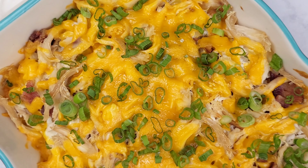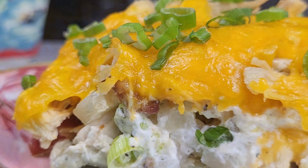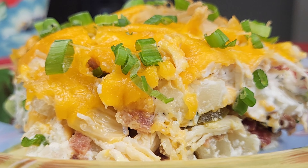Here is the end result of the chicken and potato casserole. I hope you'll give this recipe a try. The measurements are in the description box down below. Don't forget to like, share, and subscribe. Bye!